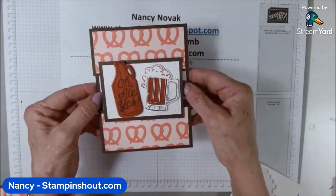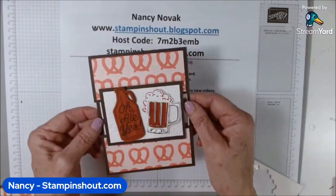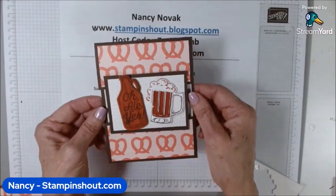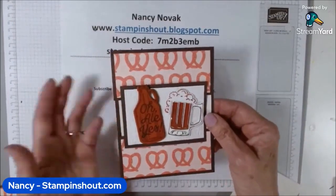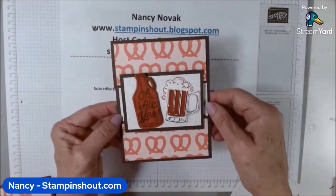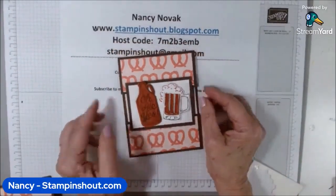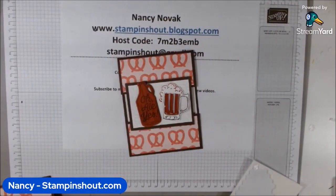That's today's card — I hope you like it. Don't forget to leave a comment to be entered to win today's card, and I'll announce the winners on Monday. If you enjoyed this video, maybe you have a friend who would enjoy it too, so hopefully you'll consider sharing it — just click the little share button down below. I appreciate every like, comment, and share, and I especially love that you guys spend some time with me. So until next time, Nancy at noon — don't be shy, stamp and shout!